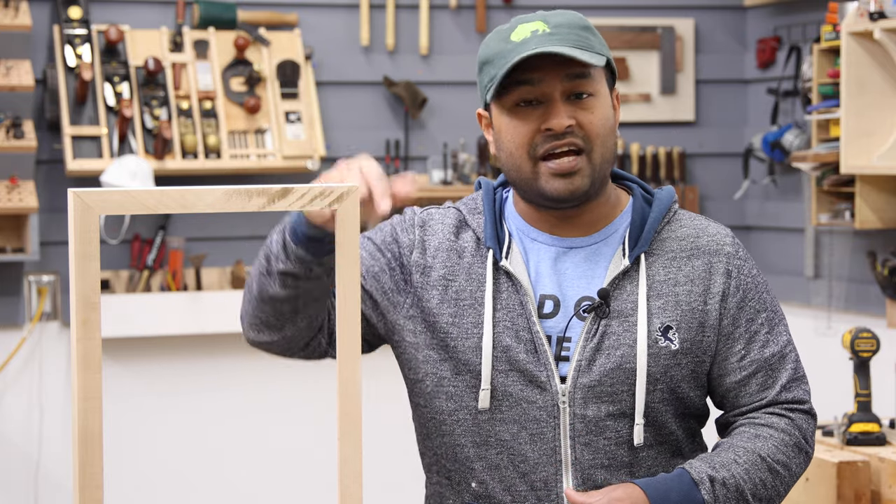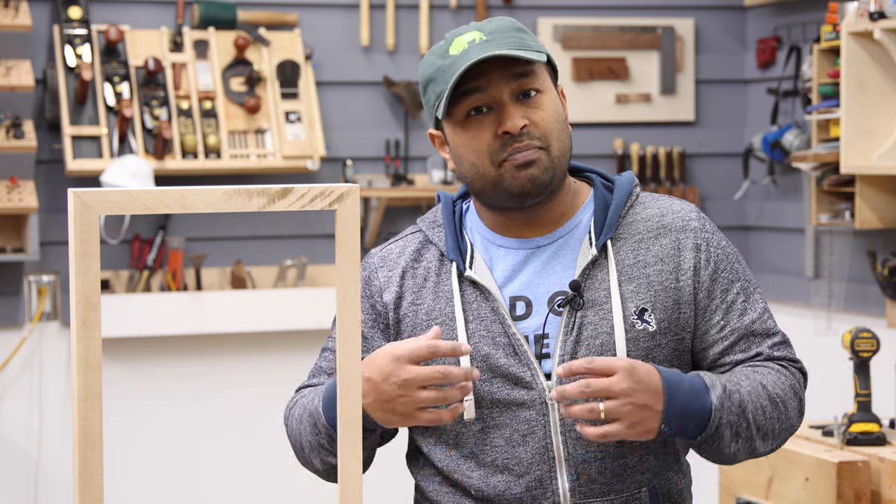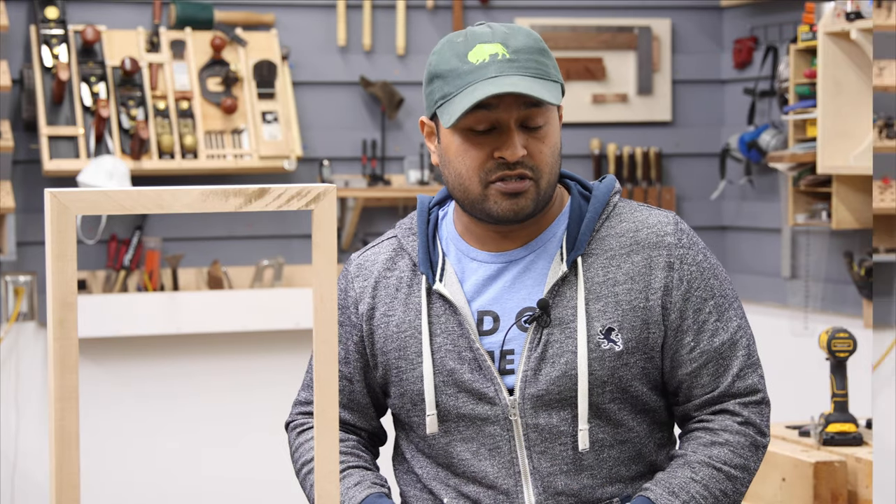However, cutting a miter spline on a right angle like this is not very easy. So the best way to do that is by creating a jig. In this video, I'm going to show you how I built a miter spline jig. But before I go into the build process, let me show you what the finished product looks like first.